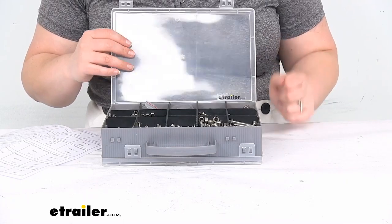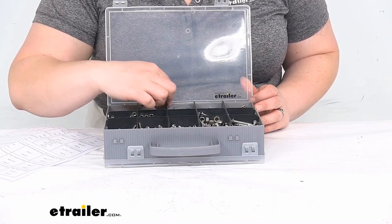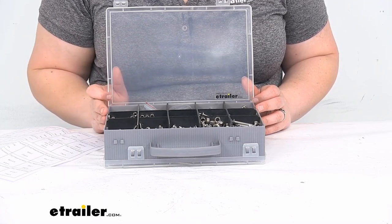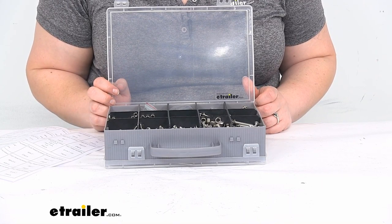It took me a while to get everything organized back to where it should have been, so trust me, you don't want to move it around if you don't have to. The dividers are just plastic and they sit inside here, so if you do want to shift them over, you can wiggle them around to move them if needed.